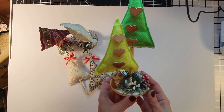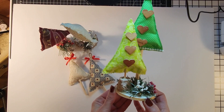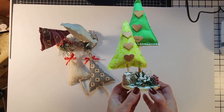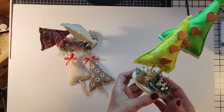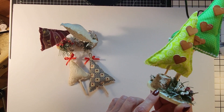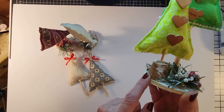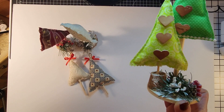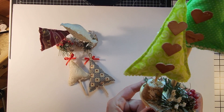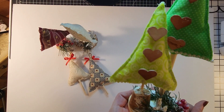I had some extra fabric and extra supplies, so I decided to make a double tree tabletop tree — same concept. You have your base, and for this one I actually just used a wine bottle cork. I stuck it in there for the base, and to put the dowels on I just used some wood glue.